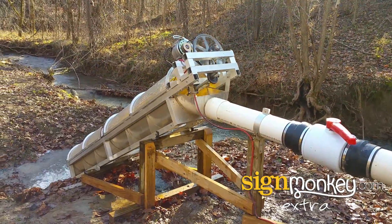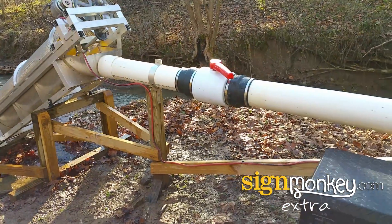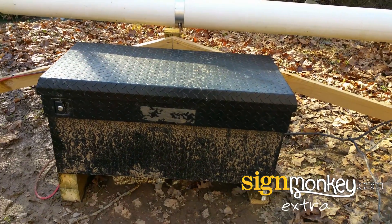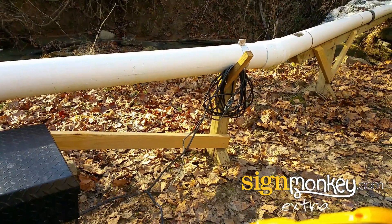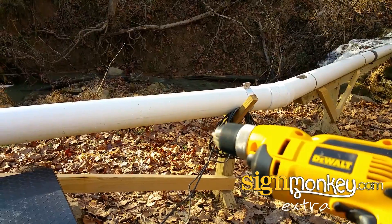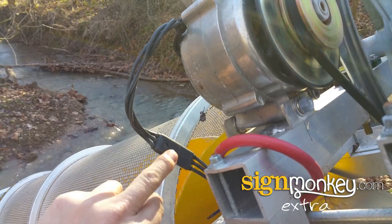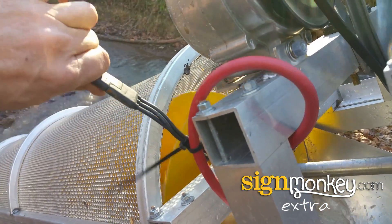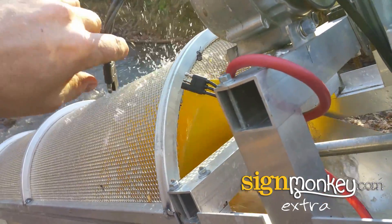The screw is turning the generator, which in turn brings the power to this power box, which has controls, an inverter, and all that stuff. We go out to this cable here, and this is 120 volts being powered by this creek right here. If I unhook this, you'll see how the load changes on the actual screw — you can hear it spin up. See how it's spun up now because there's no load on it.